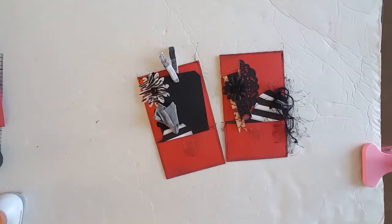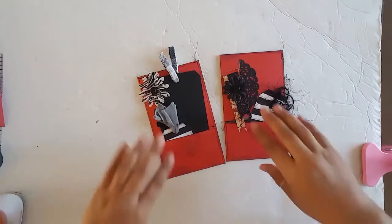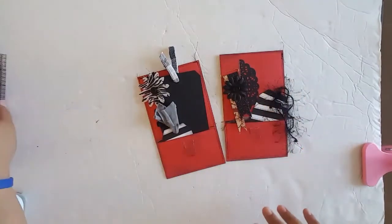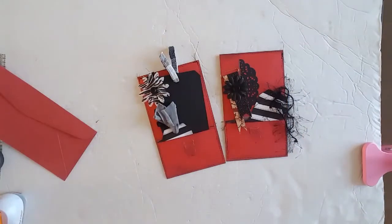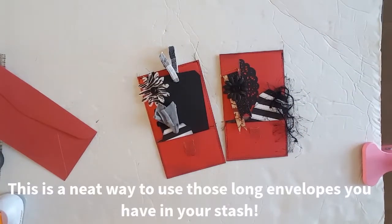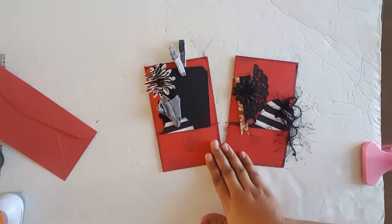I wanted to put those envelopes in my book, but it was already too late to put them into the signatures because I had already done the signatures and sewn them in. So I couldn't fold them in half into the signature. I started messing around and came up with something — Potucelope version 2.0.